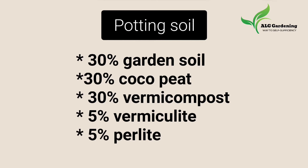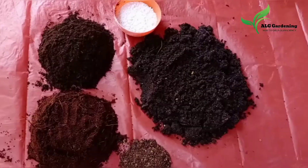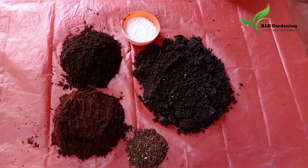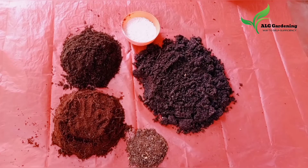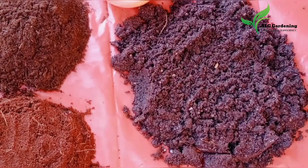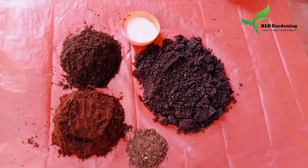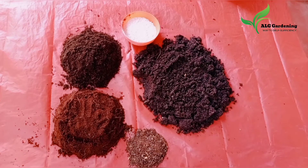All the ingredients used in this potting soil are fully organic. Among these ingredients, the less familiar ones may be perlite and vermiculite. Vermiculite is a hydrous phyllosilicate mineral — it improves aeration of the soil as well as water retention. It is neutral in pH, lightweight, and mixes easily with other ingredients. Perlite is also a naturally occurring mineral that exists naturally in volcanic glass.